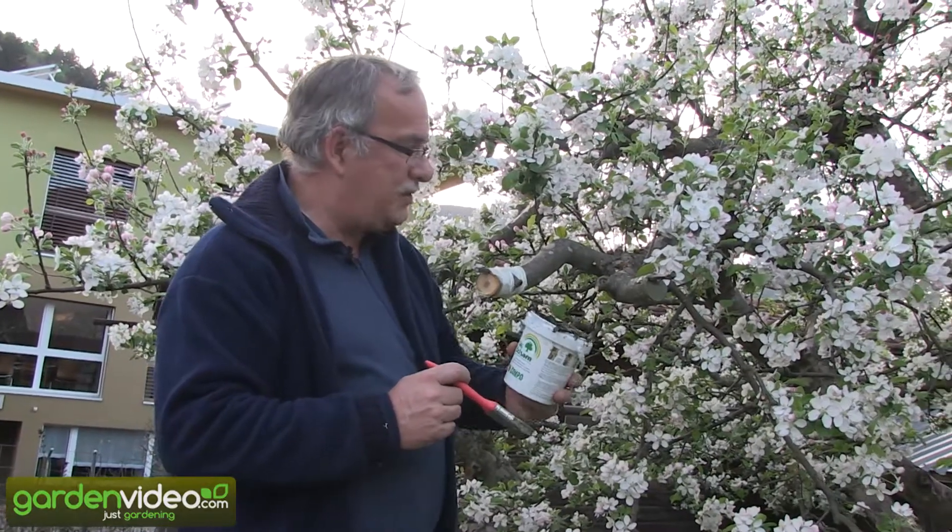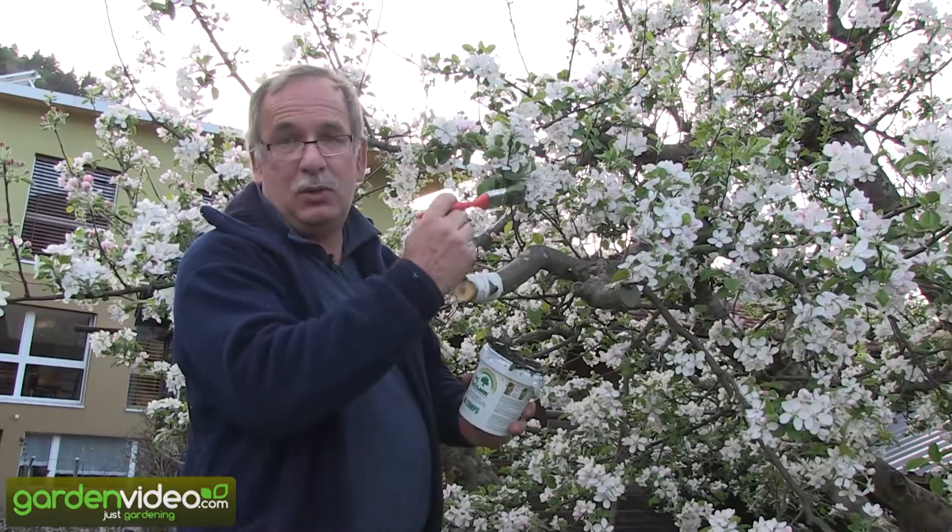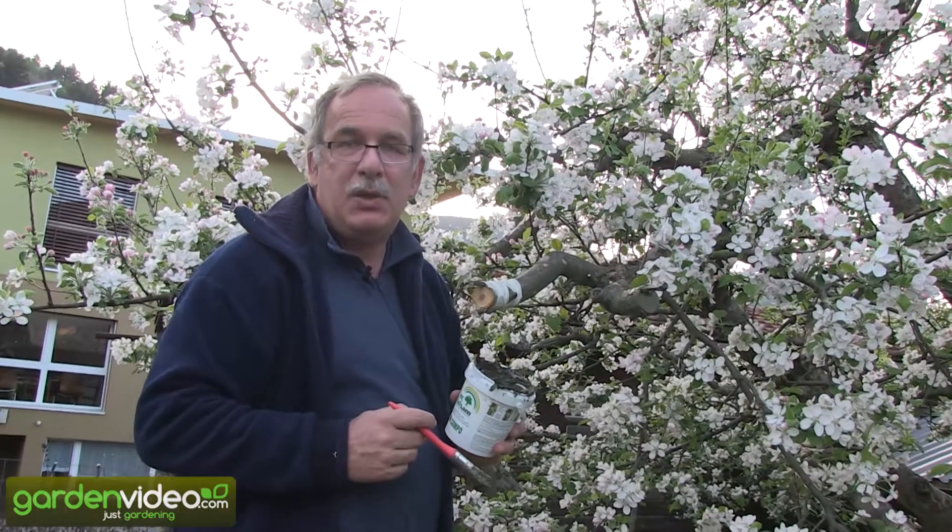Today I show you how to over-graft an apple tree. I am in my friend Tom's garden and I have to over-graft this old apple tree, a Swiss variety named Sauergrauch.